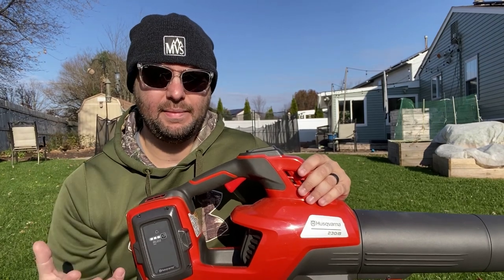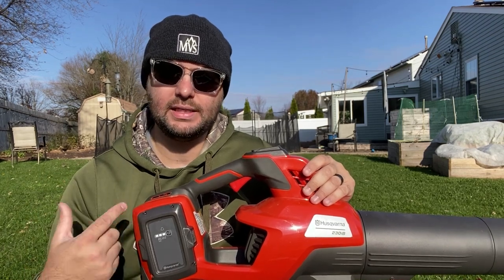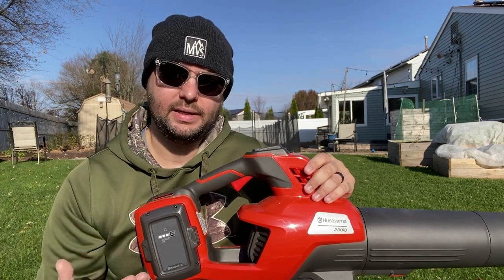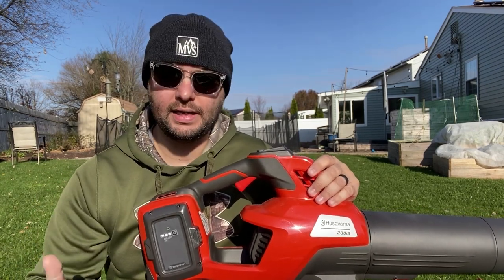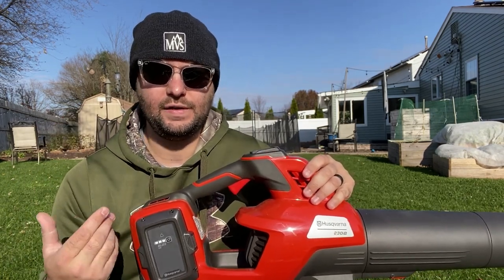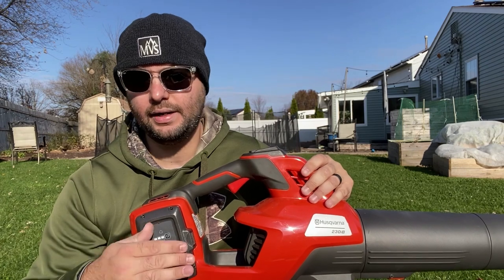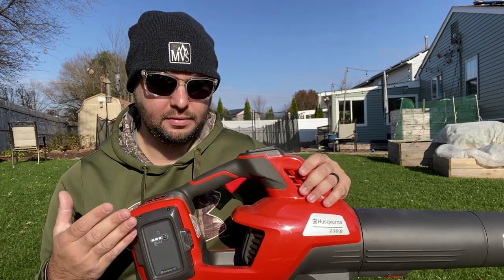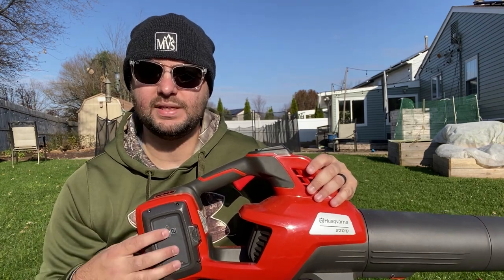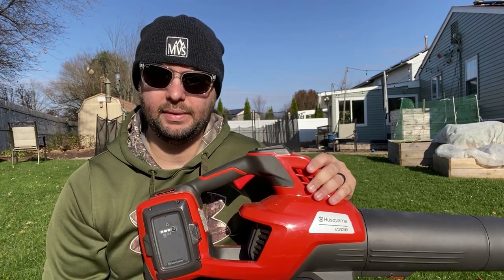For longevity of the battery, that's something they definitely have to work on. A lot of battery-powered equipment suppliers are on the right path, but in my opinion it comes down to longevity — how long can this battery last on a single charge? With gas power you just throw more gas in and keep going. If these battery manufacturers can figure out how to make these batteries last longer while keeping the battery size where it is, that's the key going forward for battery-powered equipment.